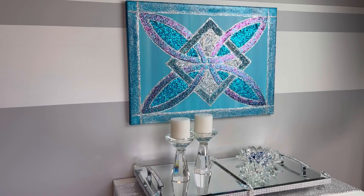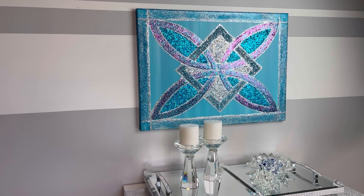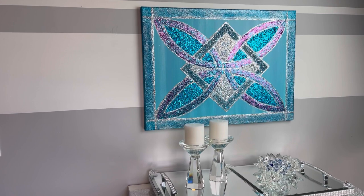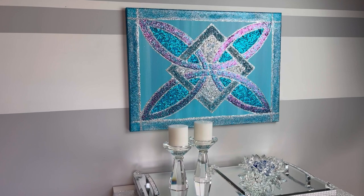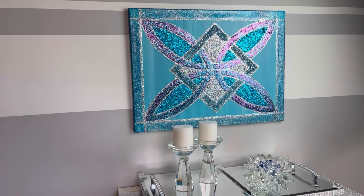Hey everybody, Wendy Devereaux here. Welcome to my channel. Today's video is dedicated to my sister Karen. She sent me a video of someone doing a gorgeous stained glass piece, and I said, Karen, you need hands of a surgeon to be able to do that, and I'm no surgeon. So I was thinking of a way to do some sort of a canvas painting with glitter and crushed glass so that it kind of looked like stained glass. I think I did a pretty good job for my first go, so if you'd like to see how I made this, please keep watching.